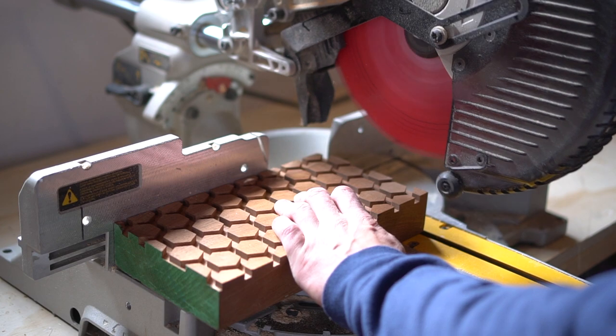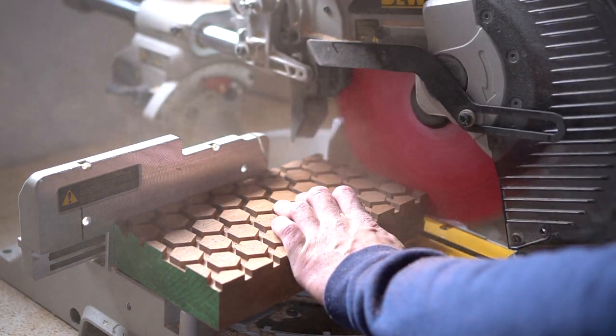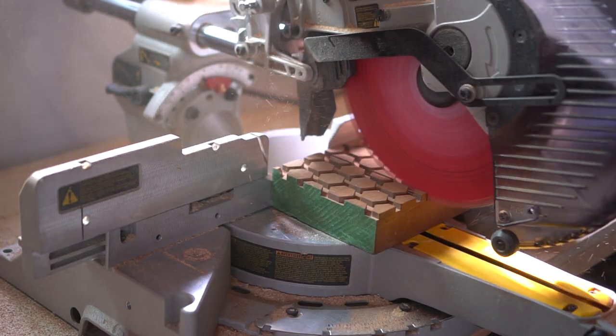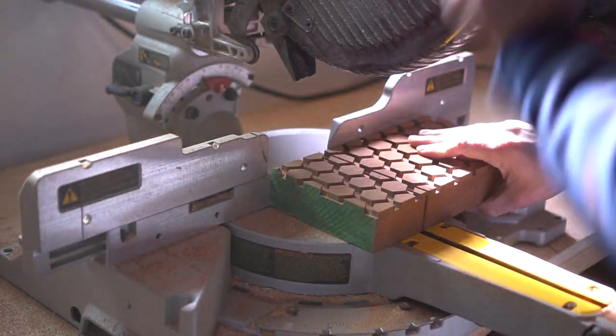There are actually two things I want to make with this one piece. The first one is going to be a hot pad because it's designed perfectly for a hot pad, in my opinion. It's a cool, unique design, but it also can aerate the bottom — so it can cool the product that you're actually placing on the surface.